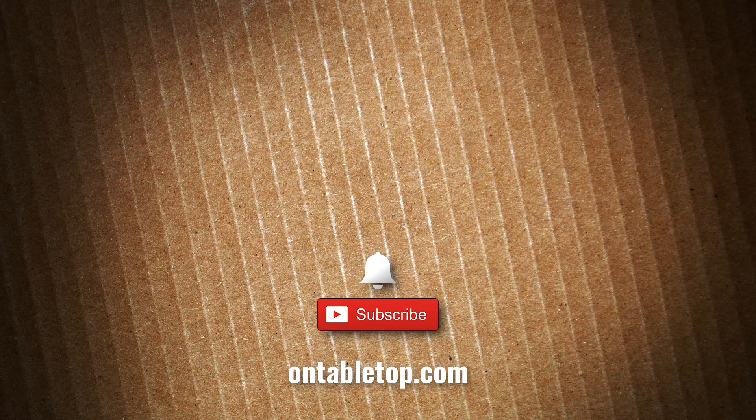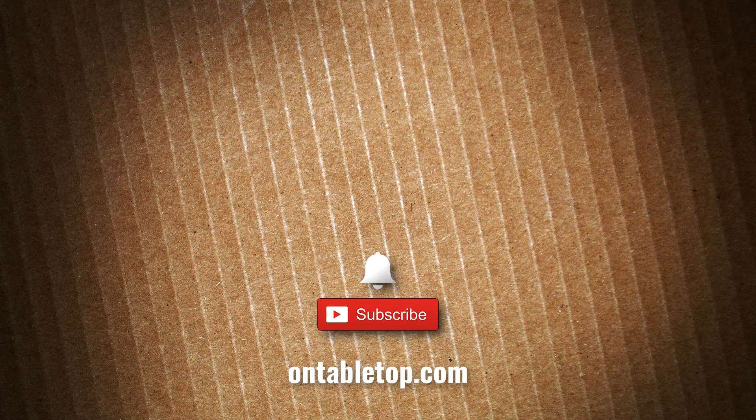Go ahead and check out our other content on screen now, and while you're at it, why not hit subscribe and remember to ding or dong — go on, you know you want to click it.